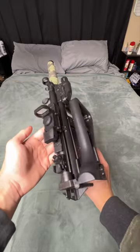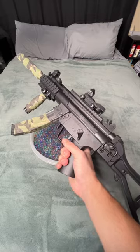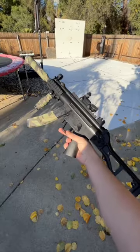We also got a detachable folding stock, which is actually insane to see on a gel blaster. We got our huge batch of gel balls and the MP5K — all we have to do is load it up and start shooting.